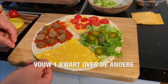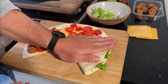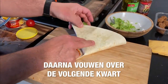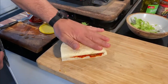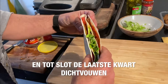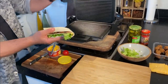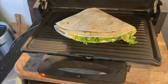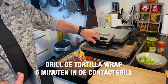Dan gaan we hem dichtvouwen. Ik begin met het kaas gedeelte, dan vouw ik over de sla heen. Druk maar een beetje aan. Die kant leggen we weer over de kaas met tomaten. En deze kant gaat dan over het laatste gedeelte. Dan hebben we nu eigenlijk al gewoon het perfecte sandwich. Deze gaan we even lekker grillen, het zal zo vijf minuutjes duren voordat het helemaal lekker gegrild is en alle kaas gesmolten. Dat is eigenlijk een tosti.